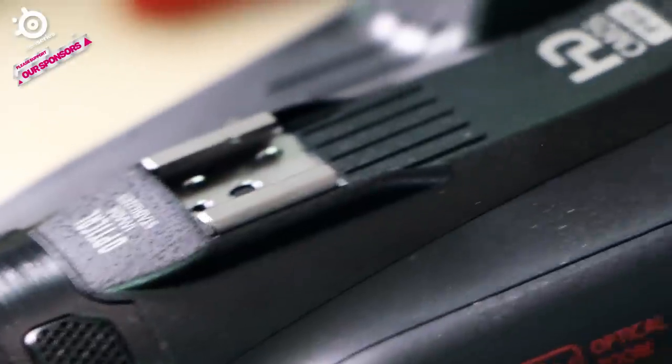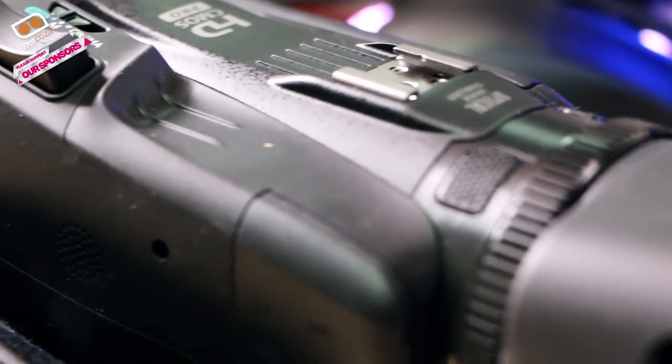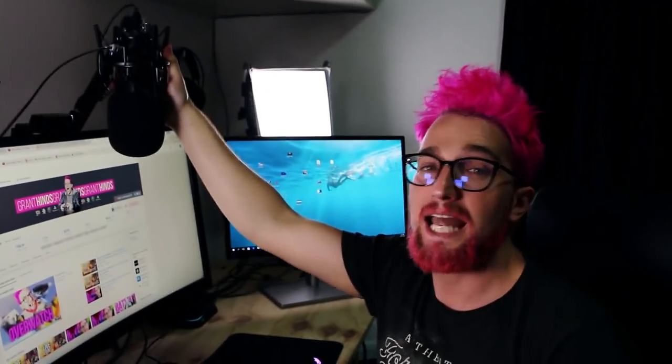The Legria HF G40 is very cool because it's got a power source and two SD card slots, so you've got even more space and you don't really have to worry about the camera cutting out during a game session. It also has a microphone input, which is great if you've got a let's play channel and are recording a lot of content in front of your computer.